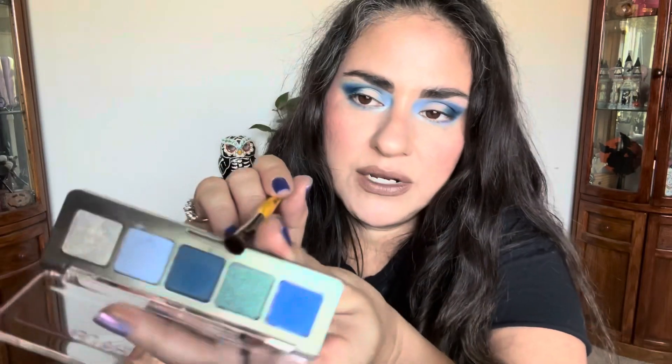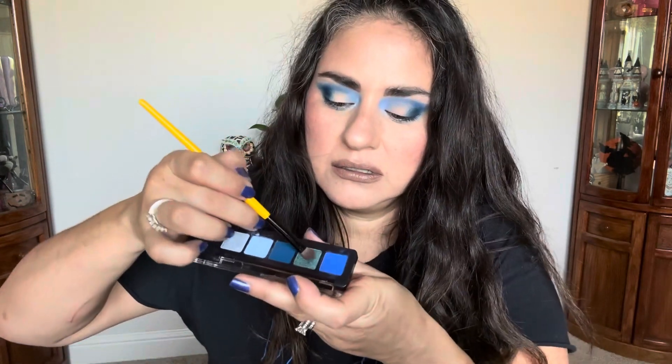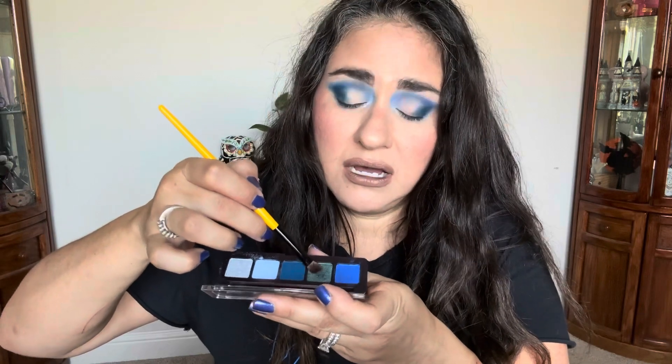There's that shade. I do feel like it would be nice to see what it can do more intensely, but first let's work on the middle. I'm going to go into this shifty one — it goes from like purple to green.